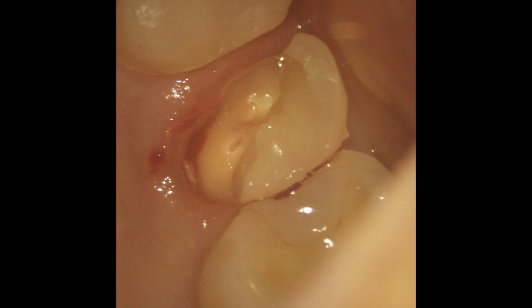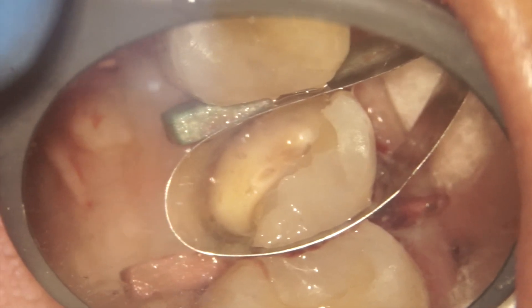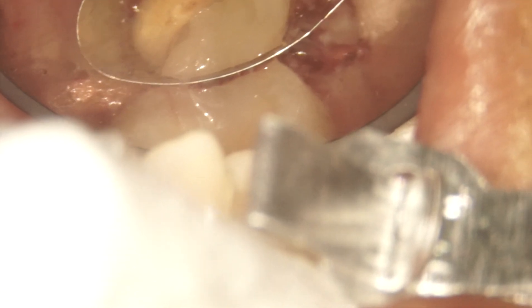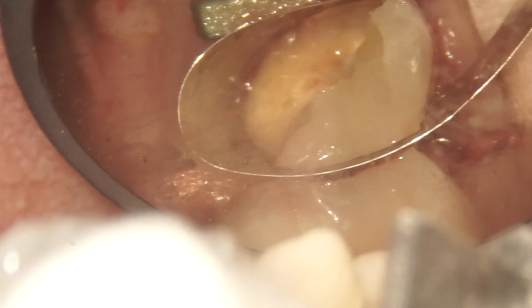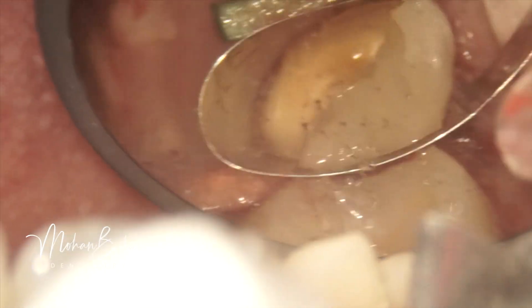To do a proper pre-endo buildup with composite material, we definitely need very good isolation. Generally in these kinds of cases we use an auto matrix, and around the auto matrix we place a split dam. The gap between the matrix and the split dam is sealed with liquid dam. However, to achieve a proper seal between the matrix and the gingival margins, the margins must be accessible — but in this case they were too deep, almost 3 mm.